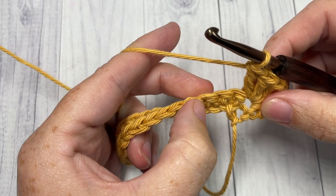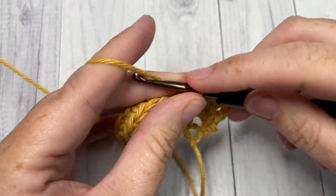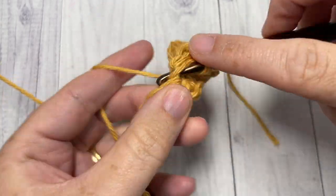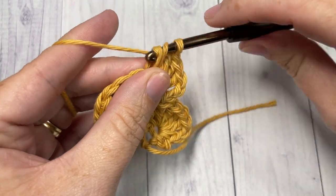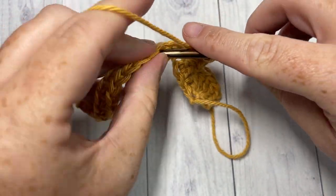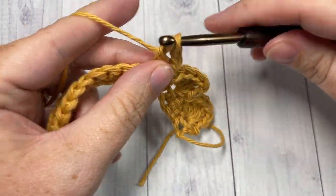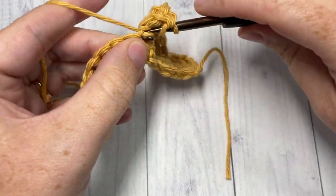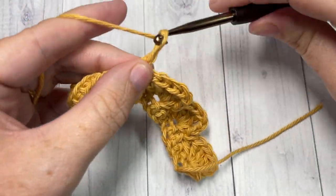Skip the next three stitches and into your next stitch work a single crochet, then chain two and four double crochet. Continue: chain two and four double crochet stitches, skip the next three stitches, and repeat all the way across — single crochet into the next stitch, chain two and four double crochet, chain two and four double crochet, skip the next three, single crochet, chain two and four double crochets.